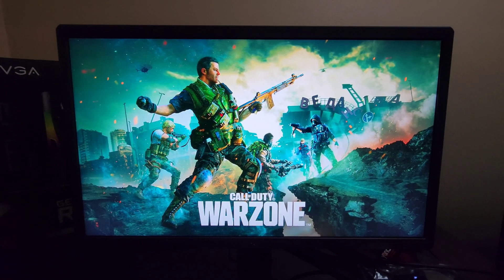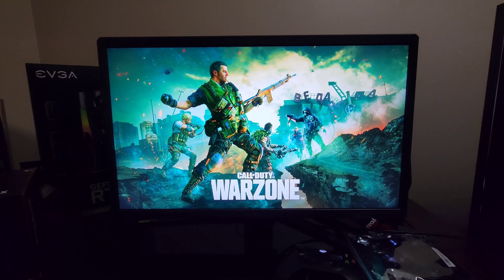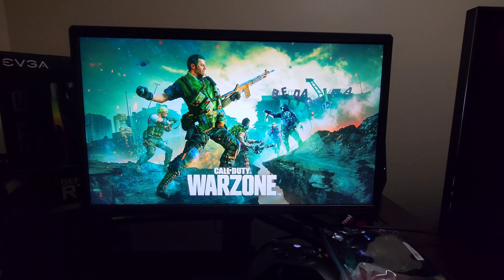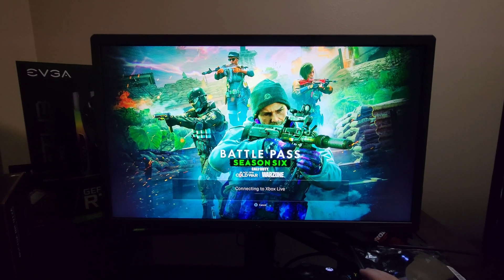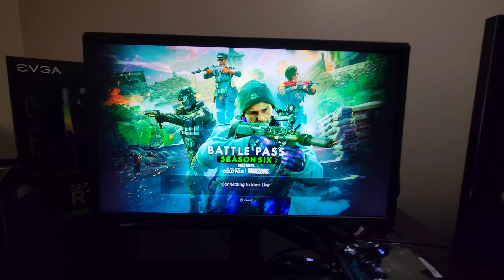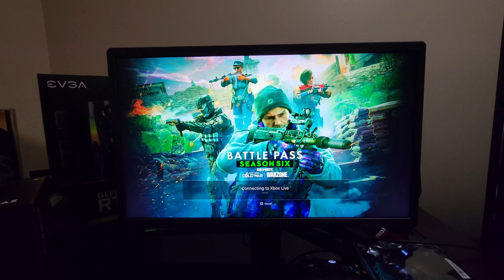A lot of people didn't like the really saturated colors on previous monitors, and I think Asus tried to work on that. It looks gorgeous. We're not even using DisplayPort — which has DSC technology — we're only running at 4K 60Hz right now and it looks phenomenal. You really wouldn't think Warzone would look that good. It looked like crap on the TV, but I hooked it up to this monitor, turned everything to 4K, and it's gorgeous.